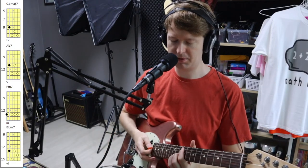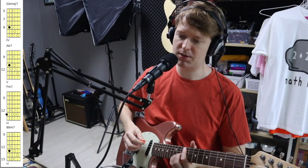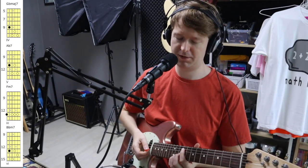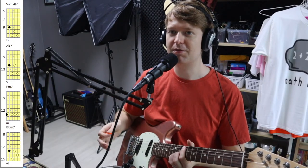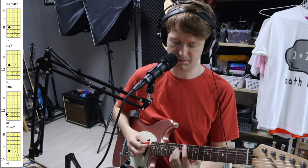So anyway, that chord progression — as you can see I've got it on the side of the screen here. This one is a four, five, four major, four dominant fifth, minor third, and minor sixth progression.